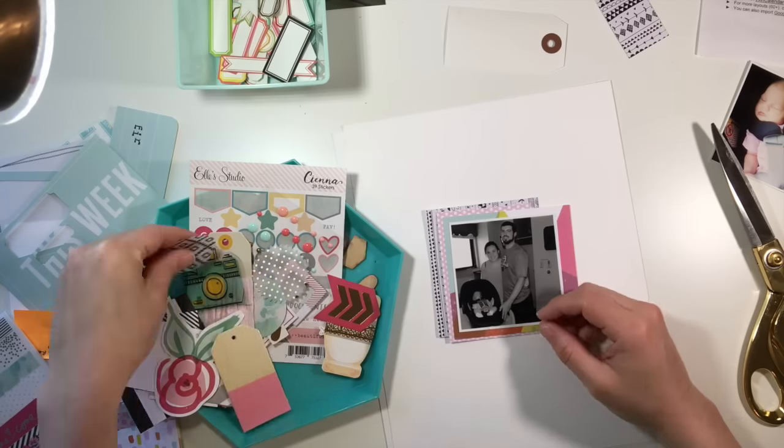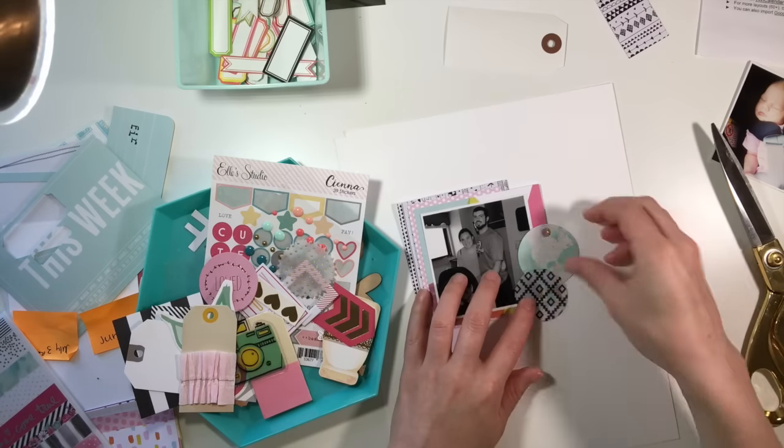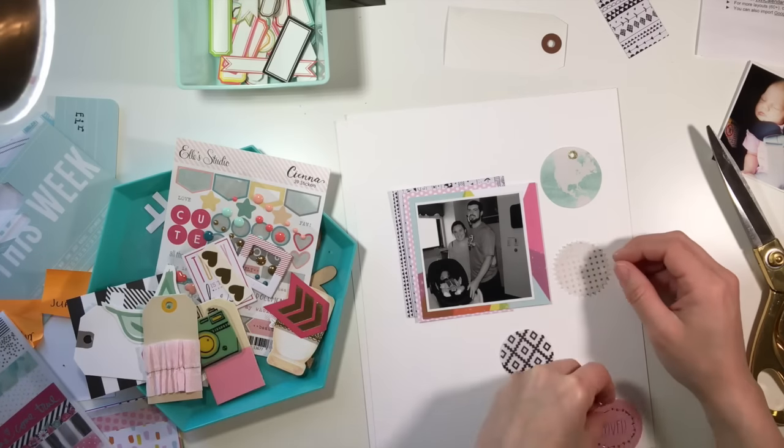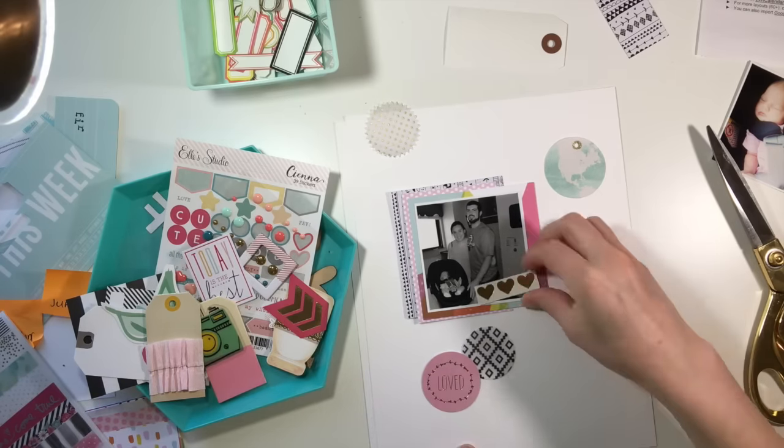This is still week two, which I know I have a long way to go because this is still 2015, but I did start in June because that was when my daughter was born — I mentioned that in the first video I made for this series.